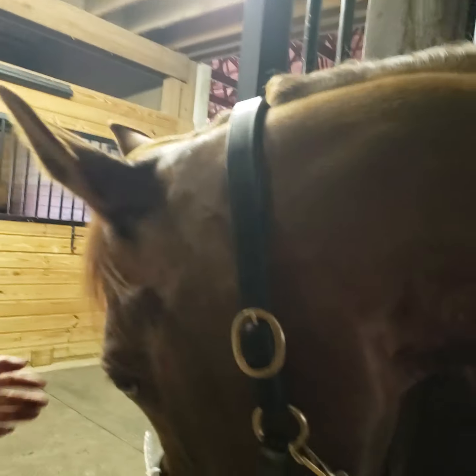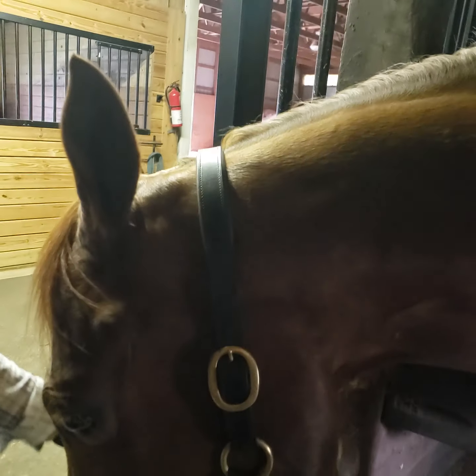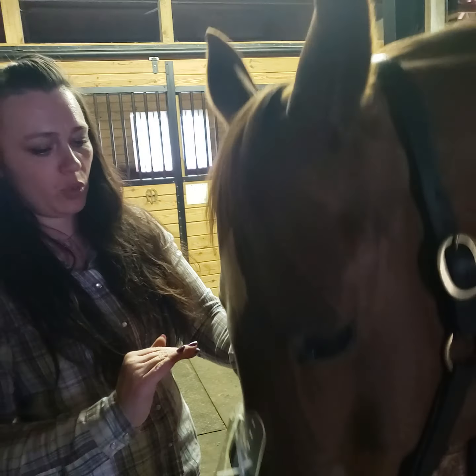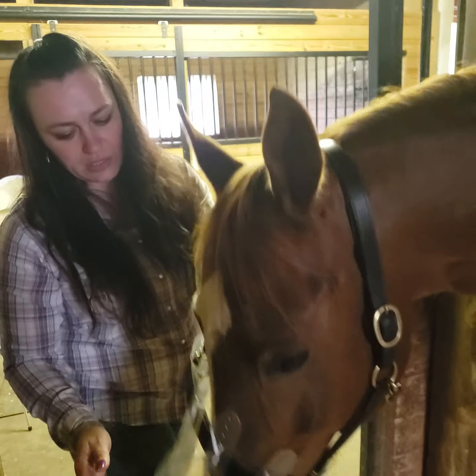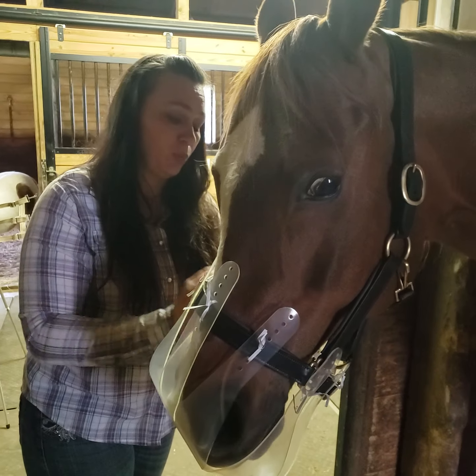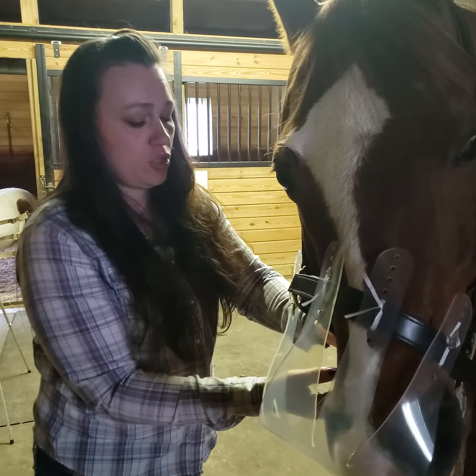If you're happy with the fit, next you take the halter off and use the zip ties to permanently attach the muzzle to your halter.